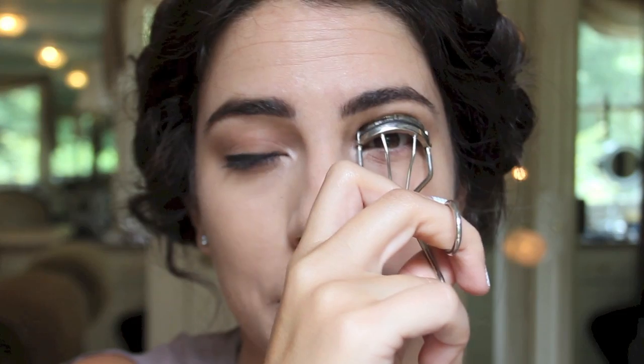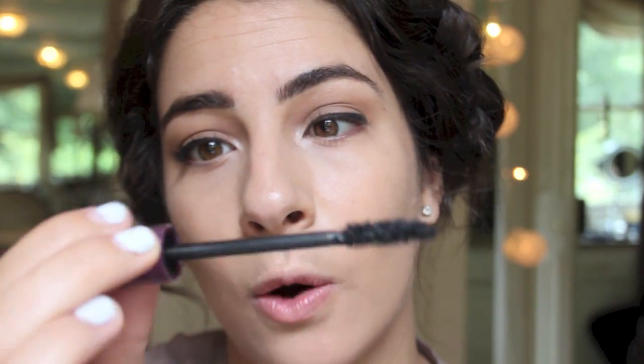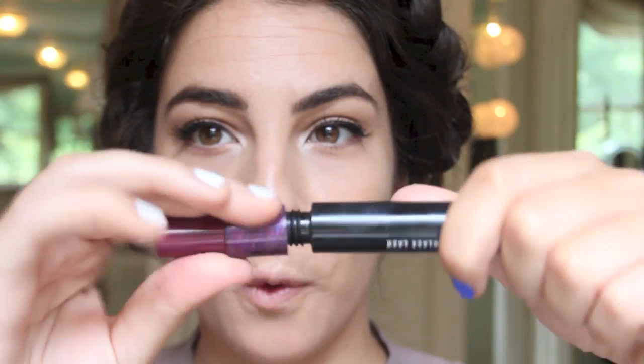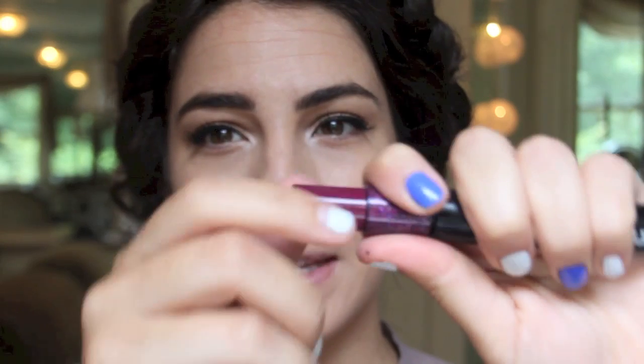I strongly suggest an eyelash curler — that's going to pump up your lashes and give them a little boost, the eye torture machine. Then I'm taking Mac's Hot and Naughty mascara and going to use the volumizing side. It's a two-in-one mascara with a dual wiper system: the fuller side gives maximum volume, while the skinnier side is more day-appropriate and works well for bottom lashes too.